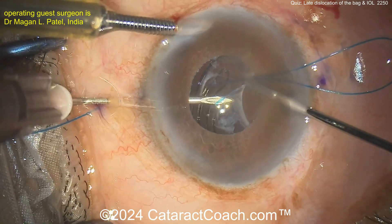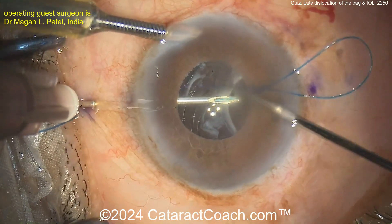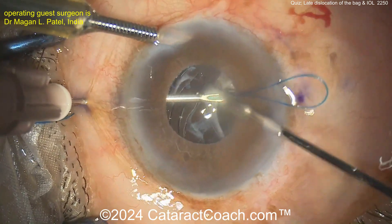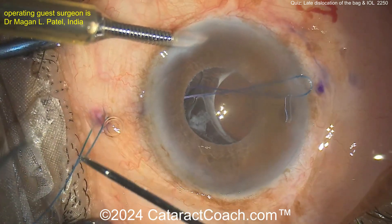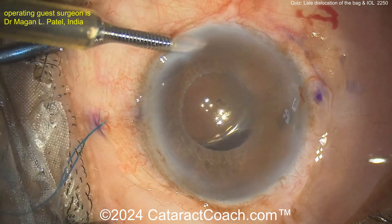Now you create flanges here with the polypropylene — the prolene. Make sure you really get the little nubbin of it into the sclera. You don't want a big wad of polypropylene sitting just under the conjunctiva because it will erode through. Pull the loop through, get those trimmed up and cauterized, and do the other side.